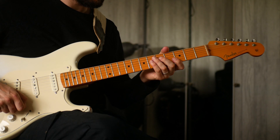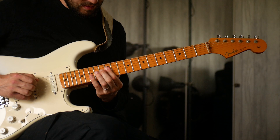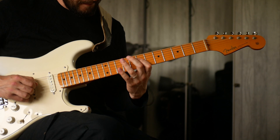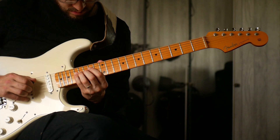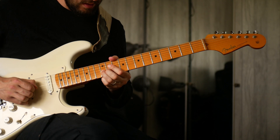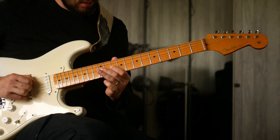So if we played this in G, let's try this. That kind of works — you could take little parts of it, especially straight in F.